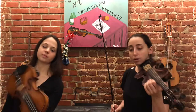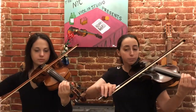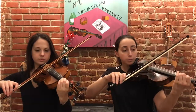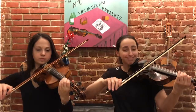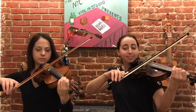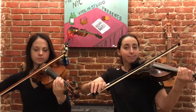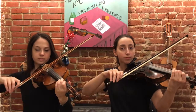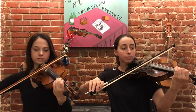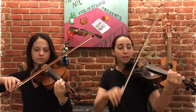Here we go. One, two, three, four. Three, four. Make sure you're in tune. Next part. Very good. And try to keep your fingers hovering when you're not using them.